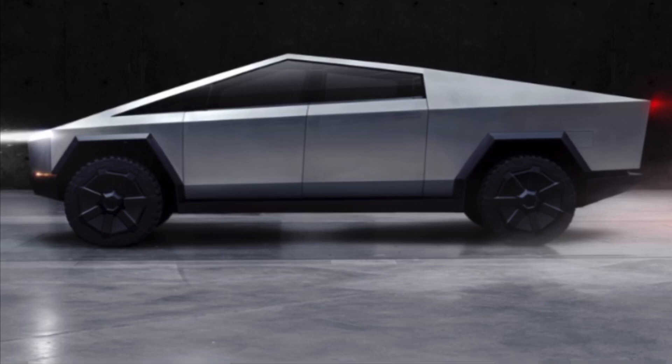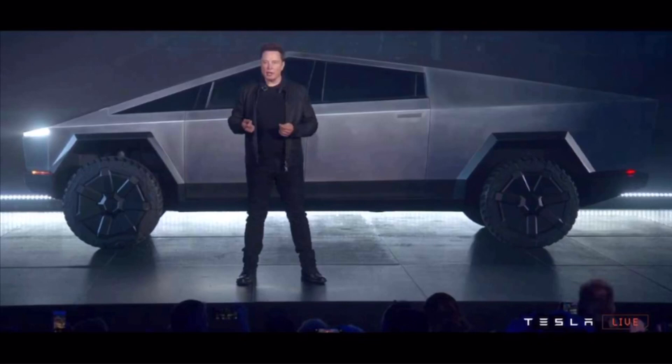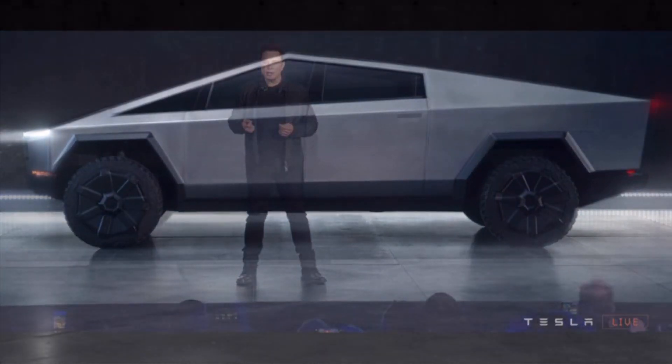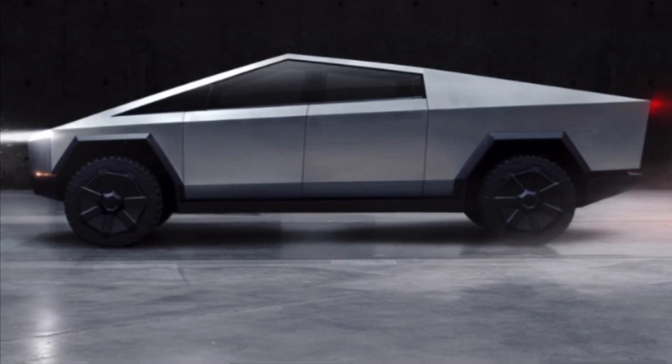The Tesla truck model I'm using doesn't look like it's raised, so I decided to compare it to the original image with Elon Musk standing next to it. Things lined up to about the same size, but in that picture the truck looks quite a bit raised. I'm not sure if it's the lighting making things look darker around the wheels, but apparently this model is about the right size.